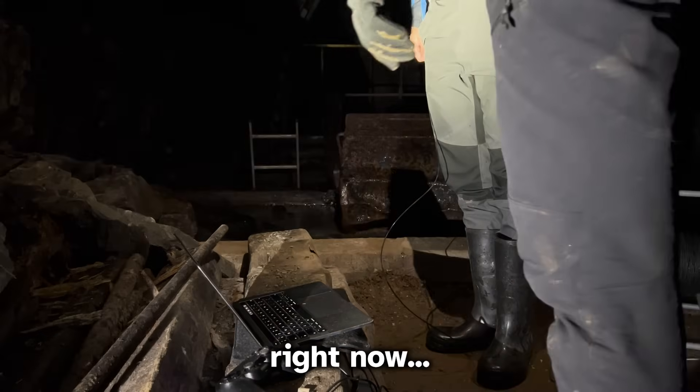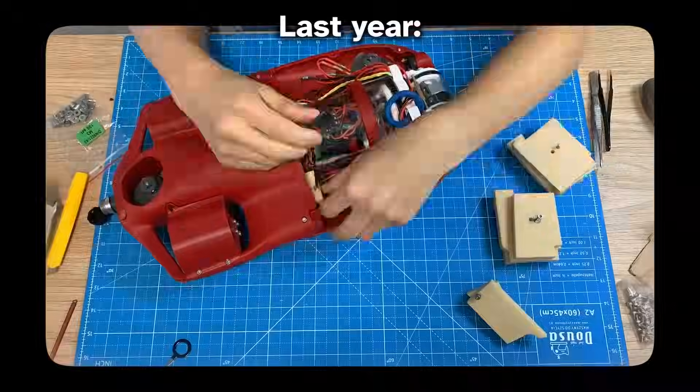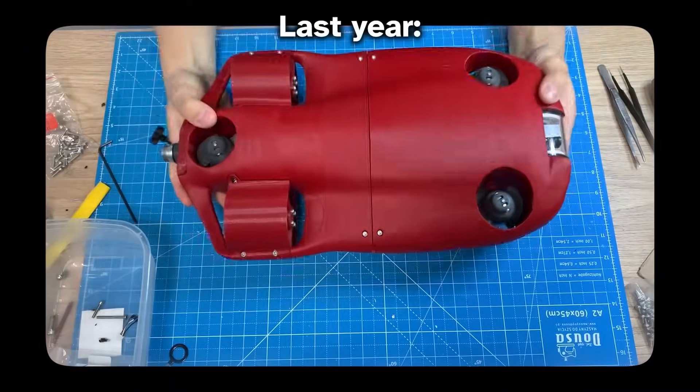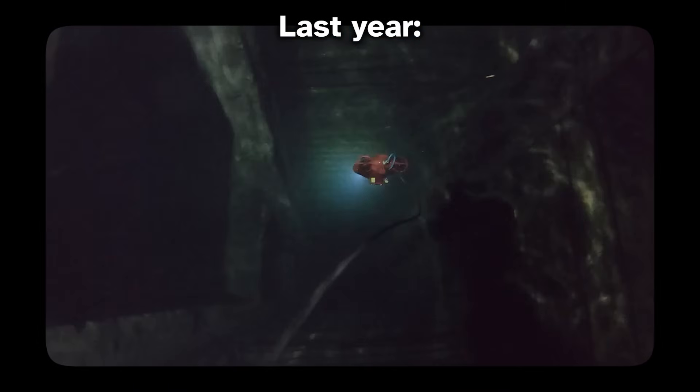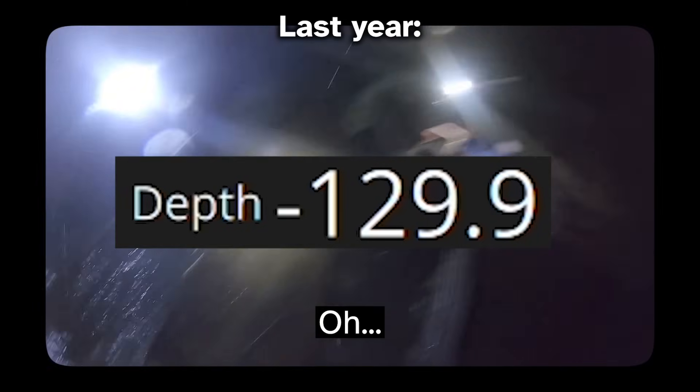We might have broken the fiber optic right now. Last year we already built a submarine that was supposed to reach this bottom. Unfortunately — spoiler — it imploded at 129 meters underwater.